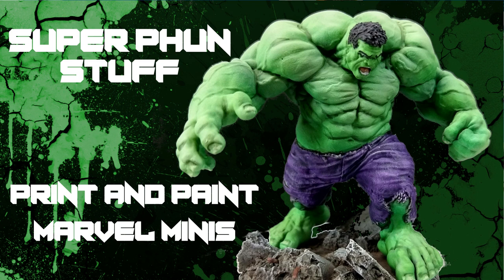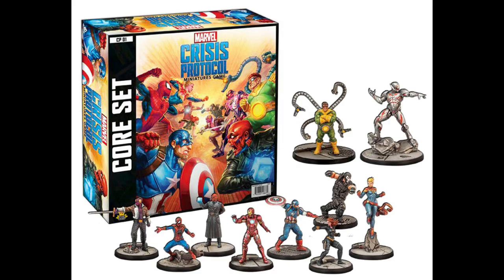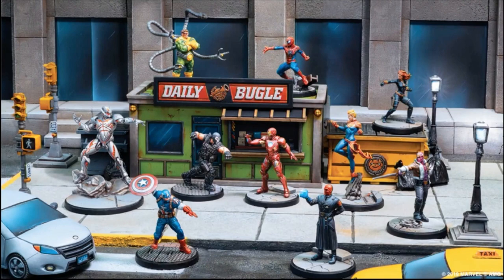Today, it's all about Marvel Miniatures. Recently at Gen Con 2019, Atomic Mass Games showed a new game called Marvel Crisis Protocol. The game takes your favorite superheroes, or villains, and puts them into the miniature world for big epic battles.